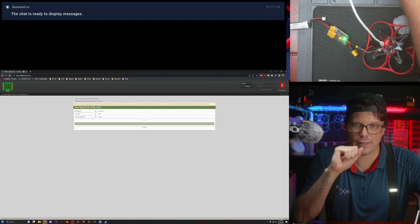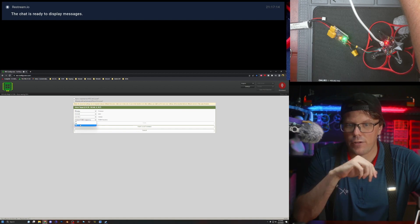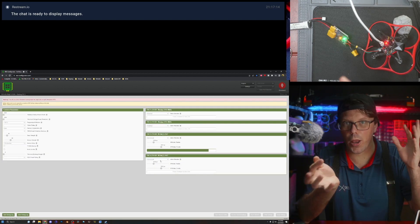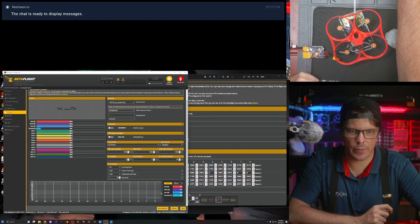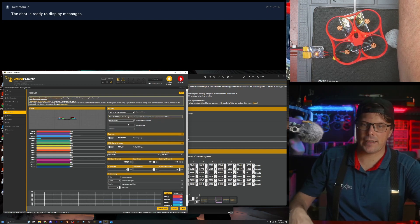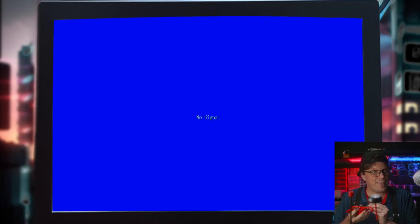Flash all ESCs, select BlueJay, select the new version, PWM 48, and flash. I should be able to input my binding phrase in there — I'll set the binding phrase I have for my drones. All right, putting the battery in right now — it slots right in there.